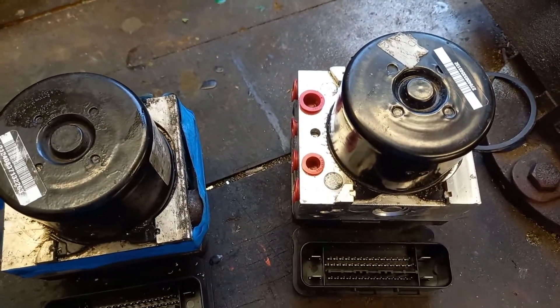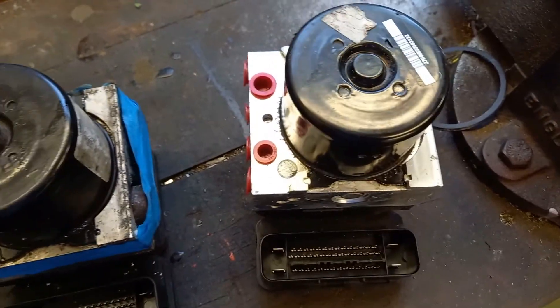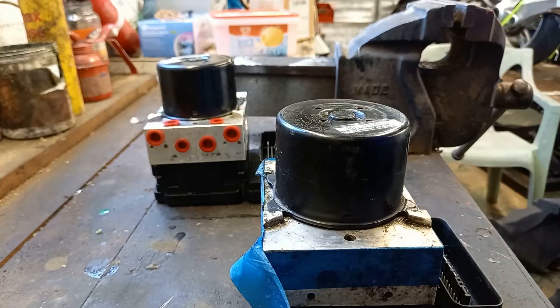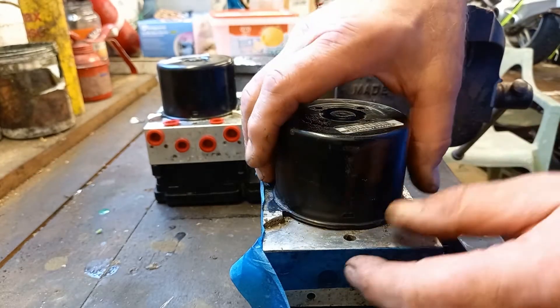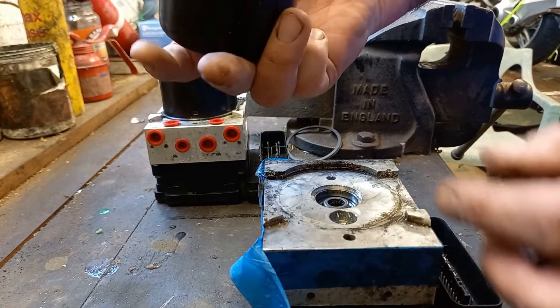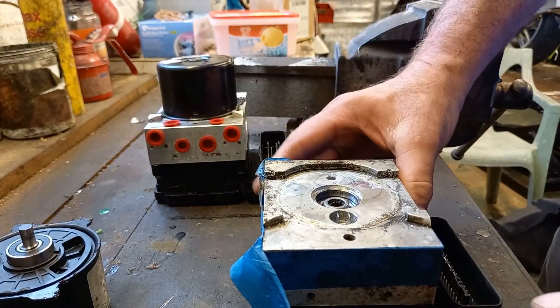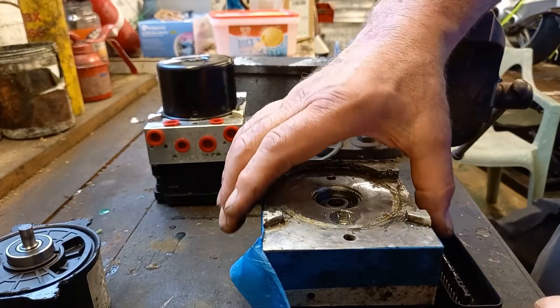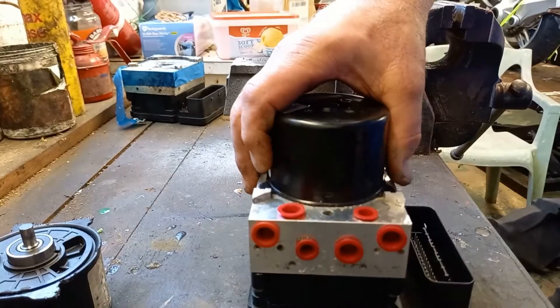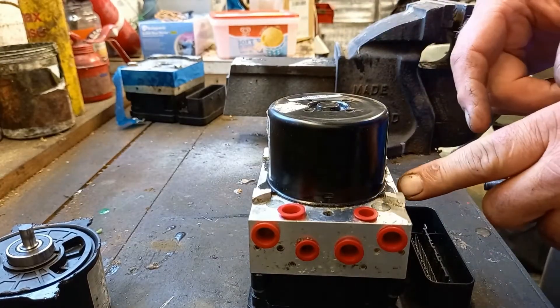So now I'll see if I can get the motors off. First the BMW one — I've already unpeened this and it just pulls off like that. I'll get that out of the way. This is the Ford one — it's got these little tabs on here.